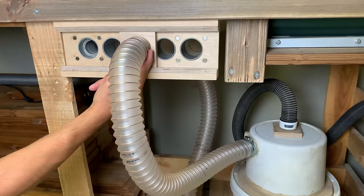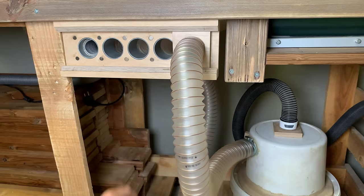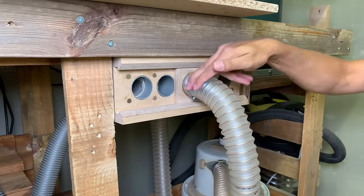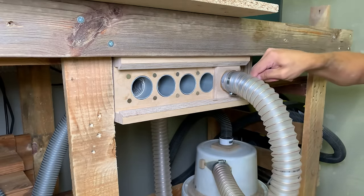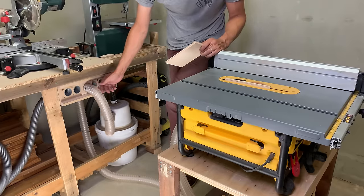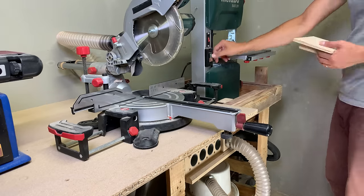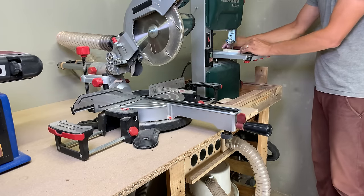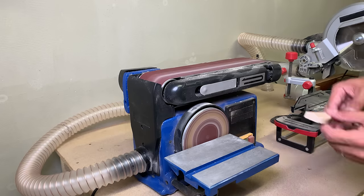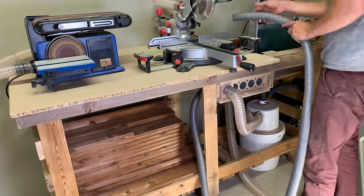Even with the hose attached, I could use only one finger to switch the slider between different ports. My dust splitter is designed for five tools, going from left to right: dust hose, belt sander, miter saw, table saw, and band saw. My shop vac starts automatically after the power tool is turned on — all I need is to change the dust splitter port before turning on the tool. To use the free dust hose, I need to turn the shop vac manually, but that's not an issue at all.